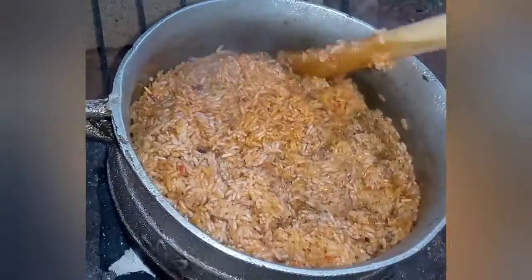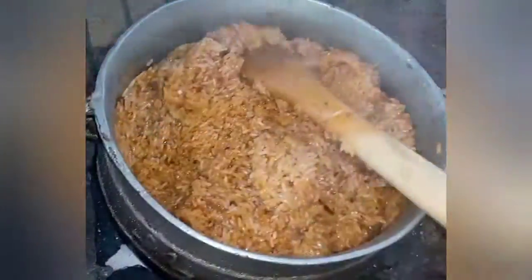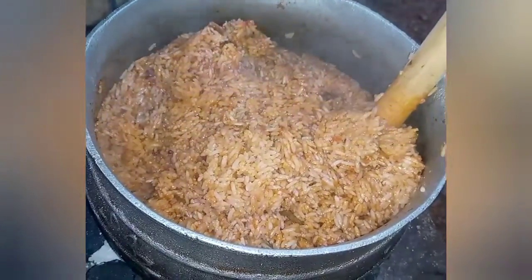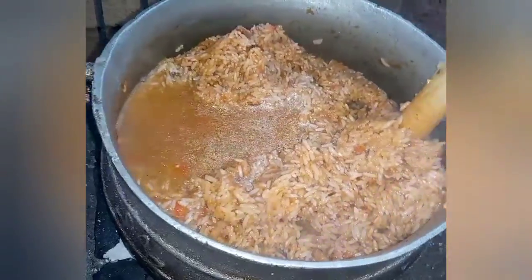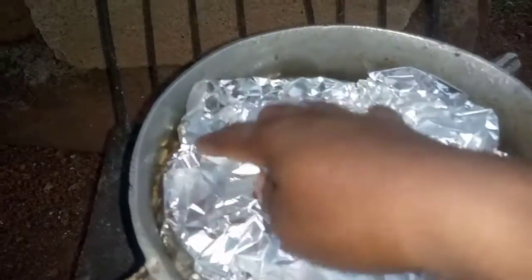I'll add the remaining blended ingredients into it, then cover it with aluminium foil and let the steam do the rest of the job. As my jollof is cooking, I'll go ahead and prepare my vegetable salad which I'll be adding to my jollof.